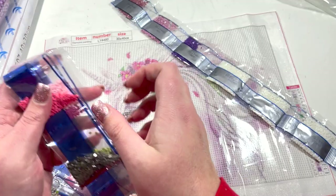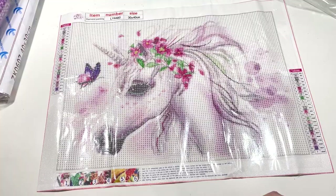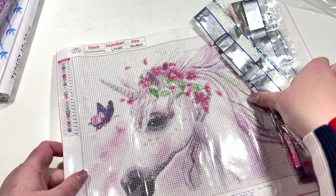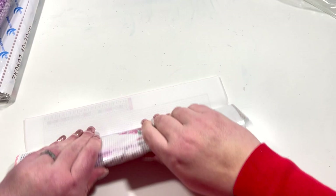I don't think any of these kits have any AB drills in them, which isn't surprising because the kits are so inexpensive I wouldn't expect any special drills. So yes, I've got this little unicorn canvas with a little butterfly on it as well. I'll leave the kit and plastic out so hopefully it will go back into the packet.